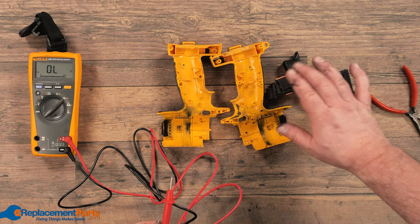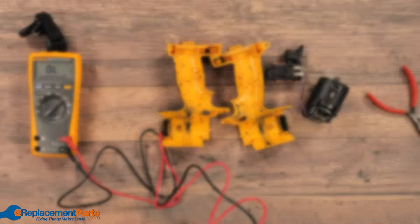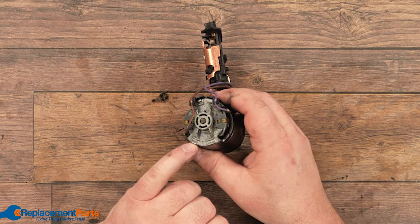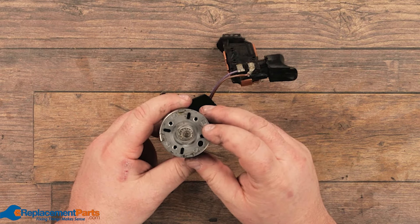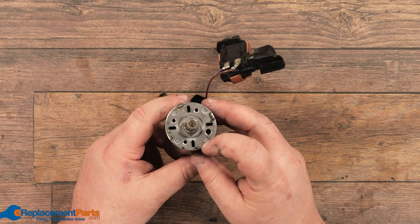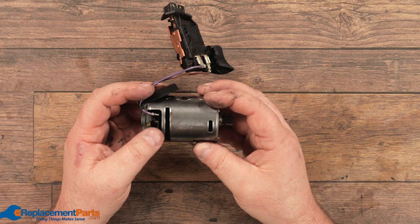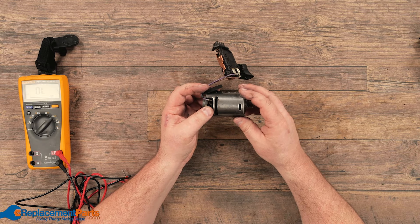We're left with replacing the switch and then looking at the motor itself to see if there's any damage. Now that we've eliminated everything and we're down to just the motor itself, we notice that we do have bent-over tabs locking the end plate and front plate on. Chances of this being sold as a single unit are extremely high, so it's not worth opening up at this point. It's best to go online and double-check if we can buy individual components within the motor, or if we have to buy the motor as a whole.